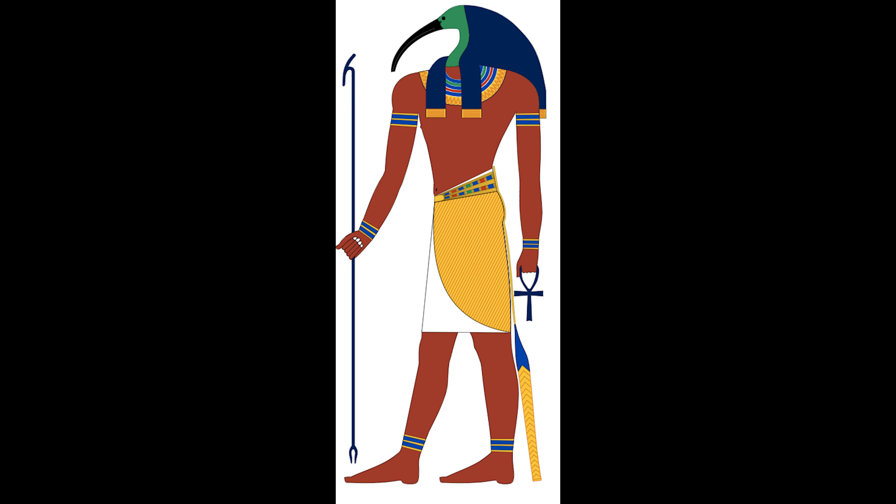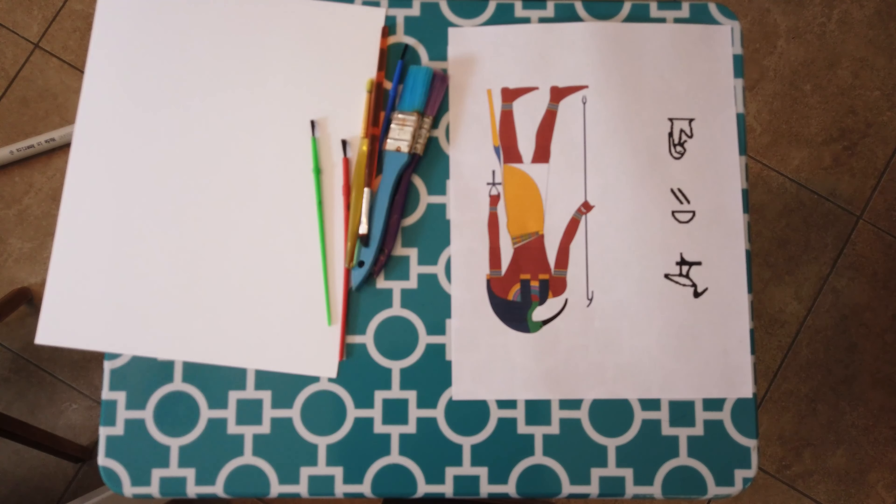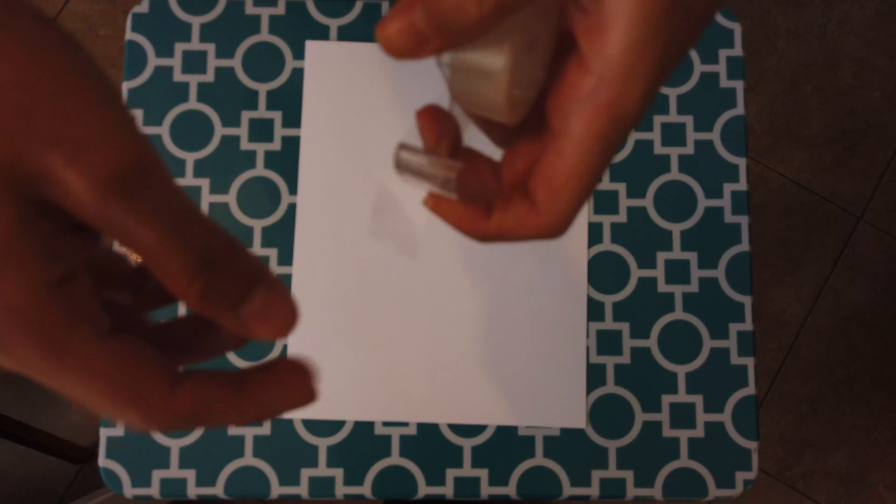Hi, my name is Miguel Andrade and I'm doing the art project on Thoth. Here's the web page I got it from and here are the materials I'm going to use.